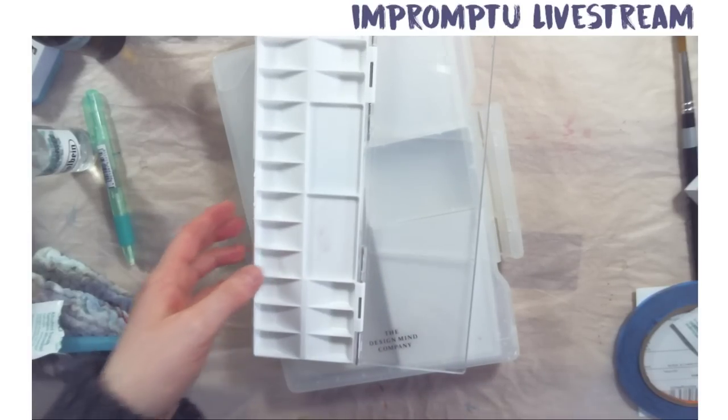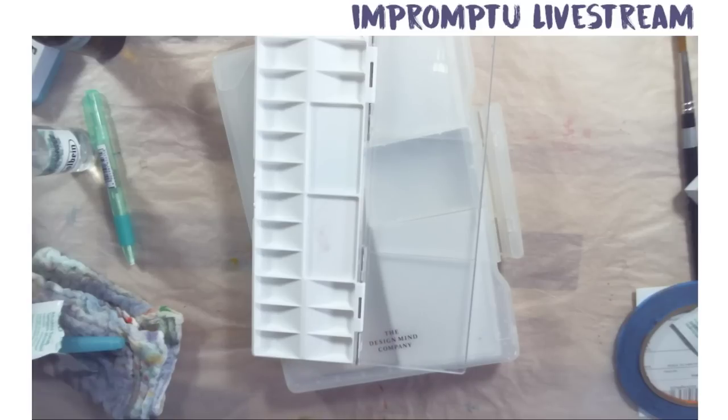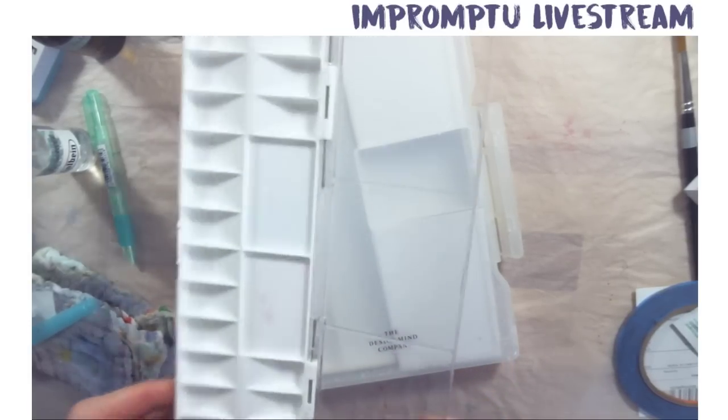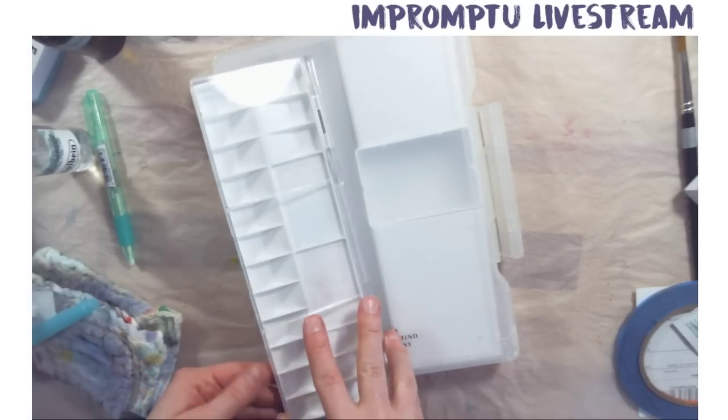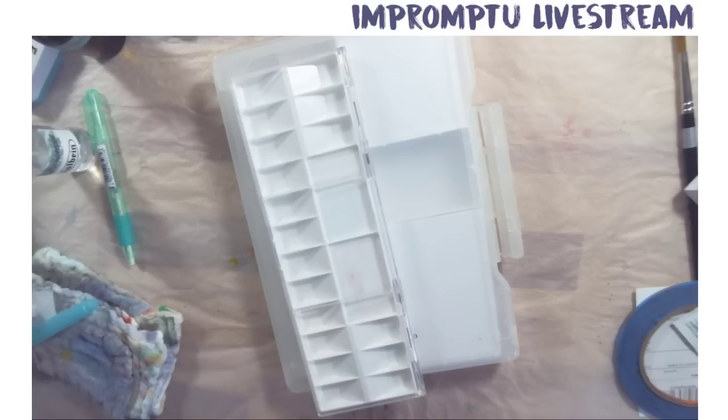Thank you very much for showing up for this super spontaneous thing. Let me know if you end up getting this palette and what you think about it. I'm going to put links in the description box, so if you feel like using my links, I can have a couple of cents to perhaps procure more weird, obscure stuff on Amazon. Thank you very much. Have a great day. Bye-bye.